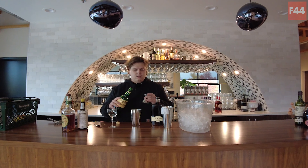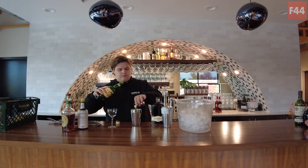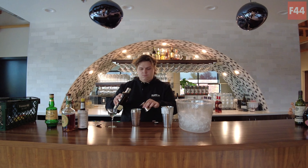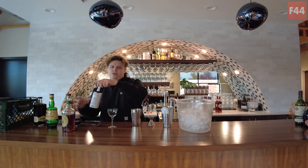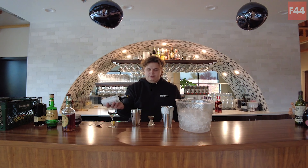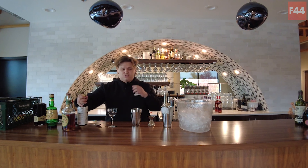Half ounce of our Amaro, half ounce of our coffee liqueur, and then we're gonna do two to three dashes of bitters. Do it to taste, but two to three is about good. Those are Angostura bitters, by the way.